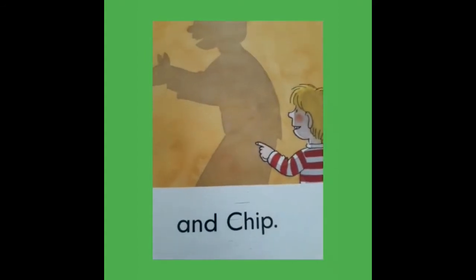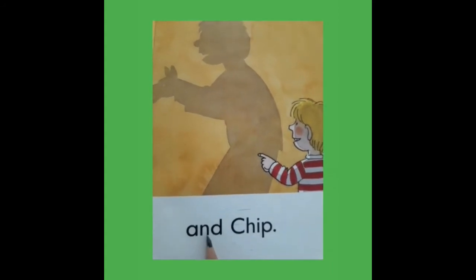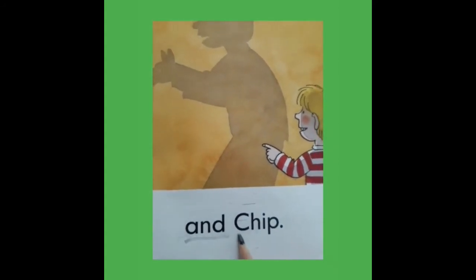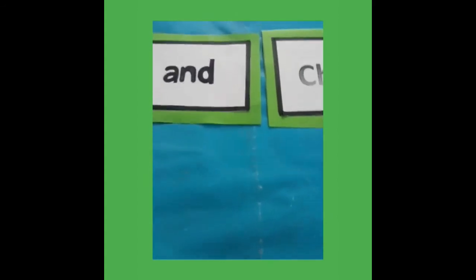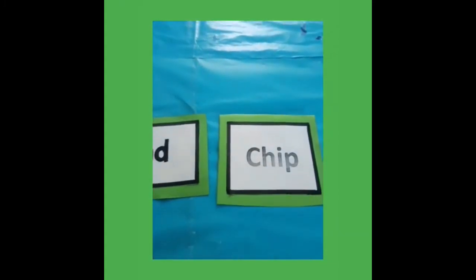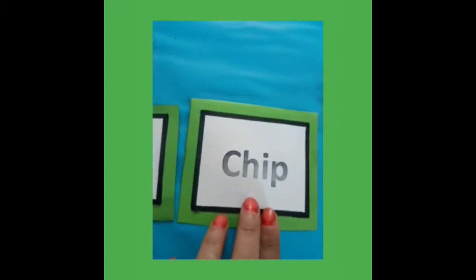Now look here, there are some new words: And, Chip. Now we read these words by flashcard — And, Chip.